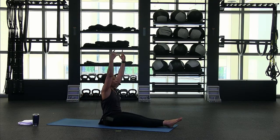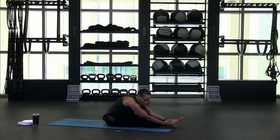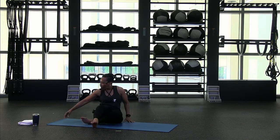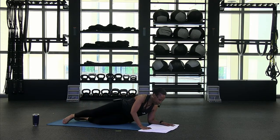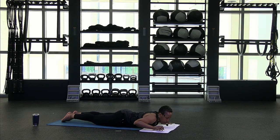Come up nice and tall, inhale, exhale, fall forward. Grab hold of your shins, ankles, or the soles of your feet, and hold that stretch. Then you're just going to walk it up, swing those legs around. Grab your towel if you have one, bring it around — you're going to come face down on your mat. Hands are right underneath those shoulders, toes are uncurled, bring those elbows in close to your side.